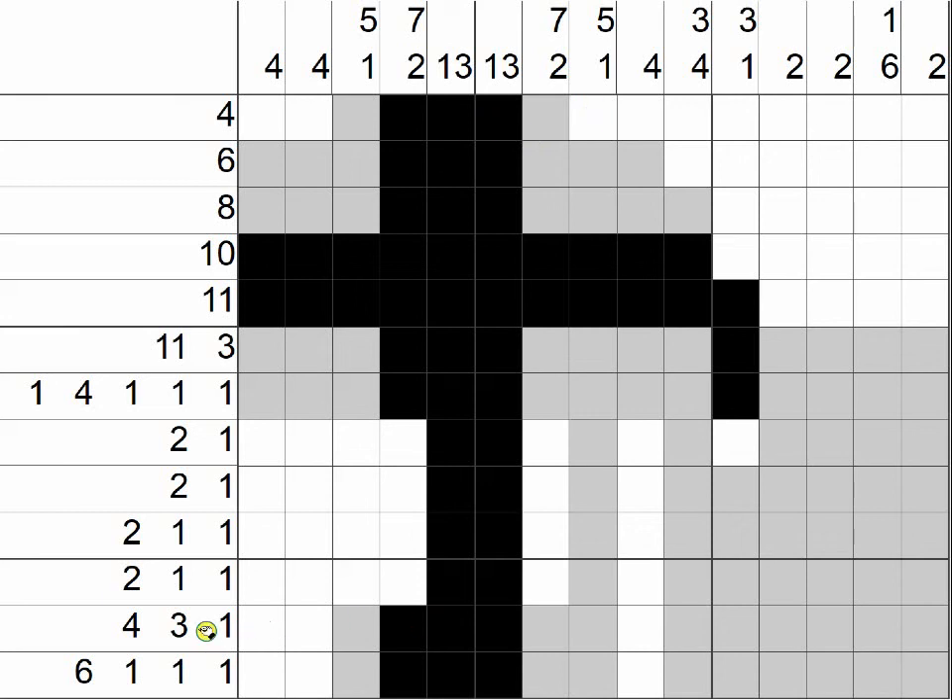Look at this row — we need four in a row first: 1, 2, 3, 4 or 1, 2, 3, 4. Because the second clue is a 3, we can eliminate this box — we know it's not going to be filled in. Look what happened here — we need six in a row before the single boxes: 1, 2, 3, 4, 5, 6.